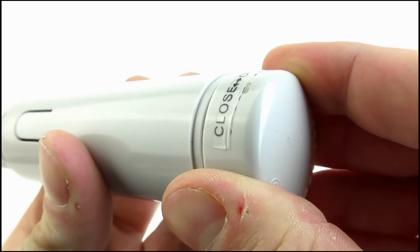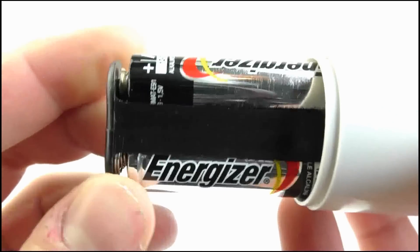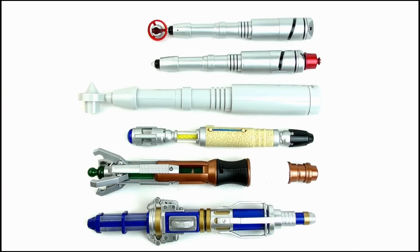To access the batteries, twist the end cap and remove it. This allows you to gently pull out the battery housing where two AA batteries can be installed. And doing a size comparison — I told you this thing was massive, look at it! It easily dwarfs any of the Sonic screwdriver toys from the revised series. How big were kids back in the 80s?